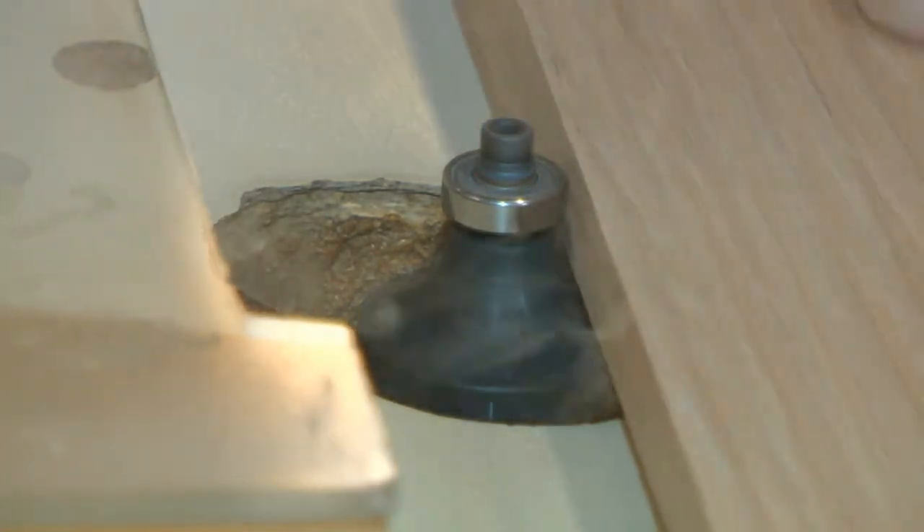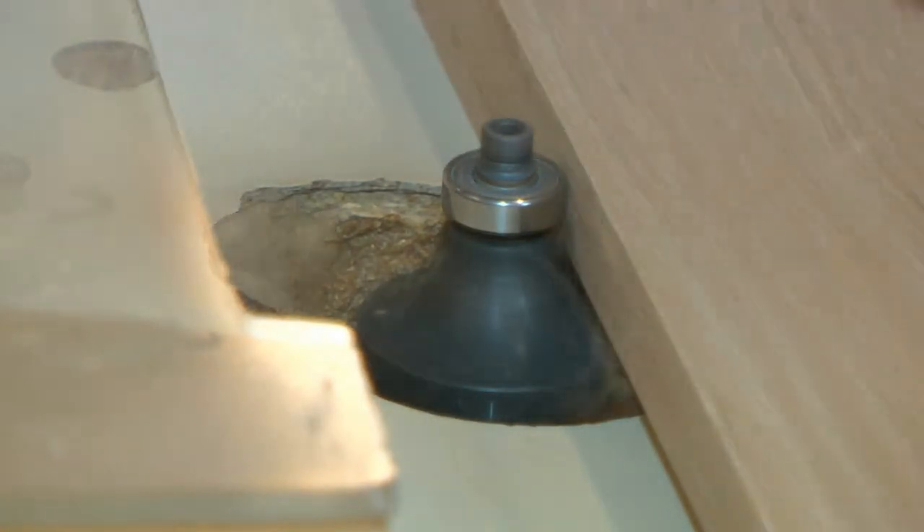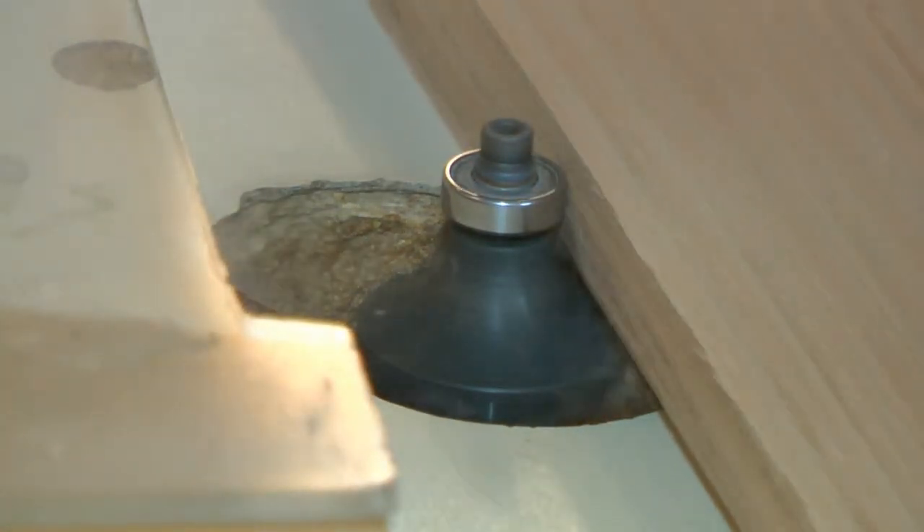By the way, there are computer controlled machines that can do a lot of these steps. But then people lose their jobs, and we don't have the quality control that we have now.